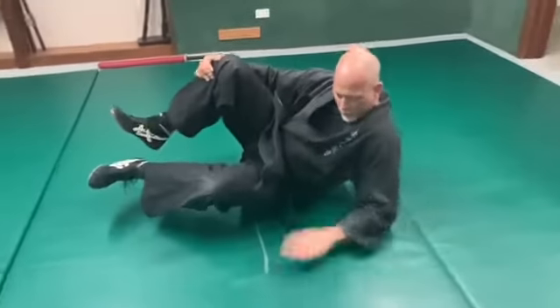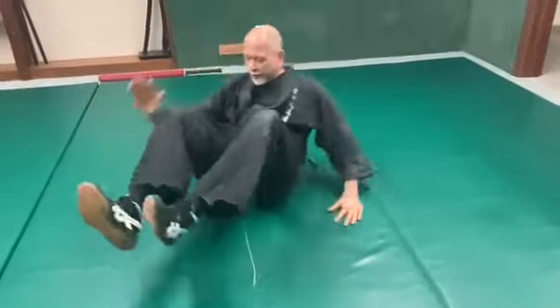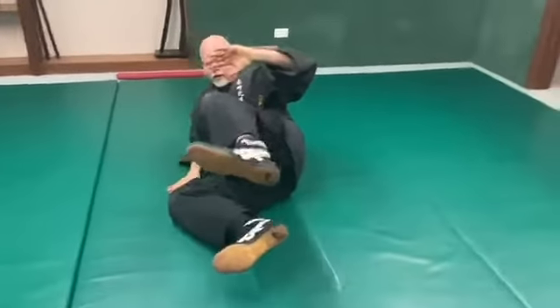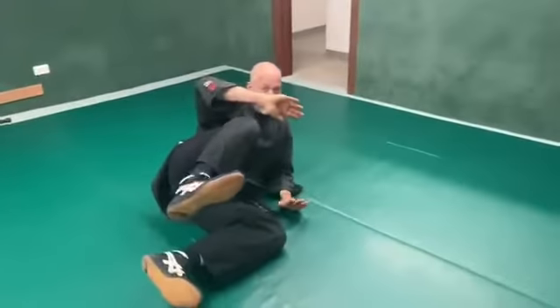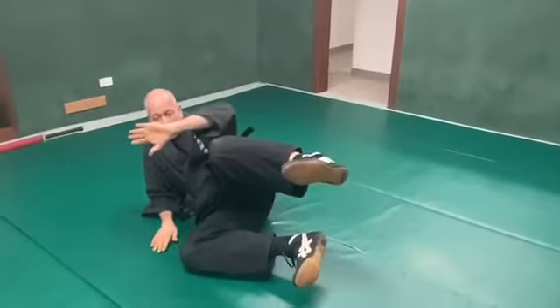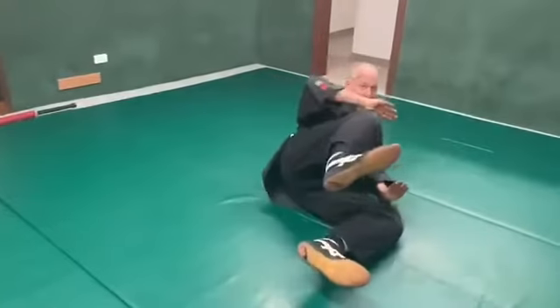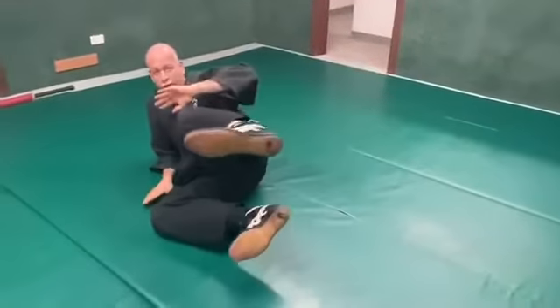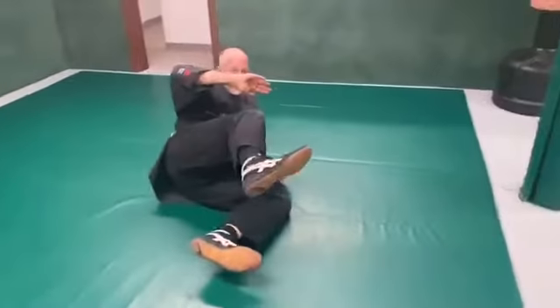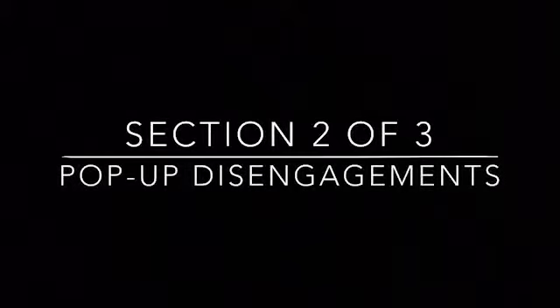My whole forearm is on the ground and I'm able to shift easily from hip to hip. My other hand is always across my face to protect against a kick, a punch, or something. So we're just doing fish flops — I want you to do fish flops ten times each side.